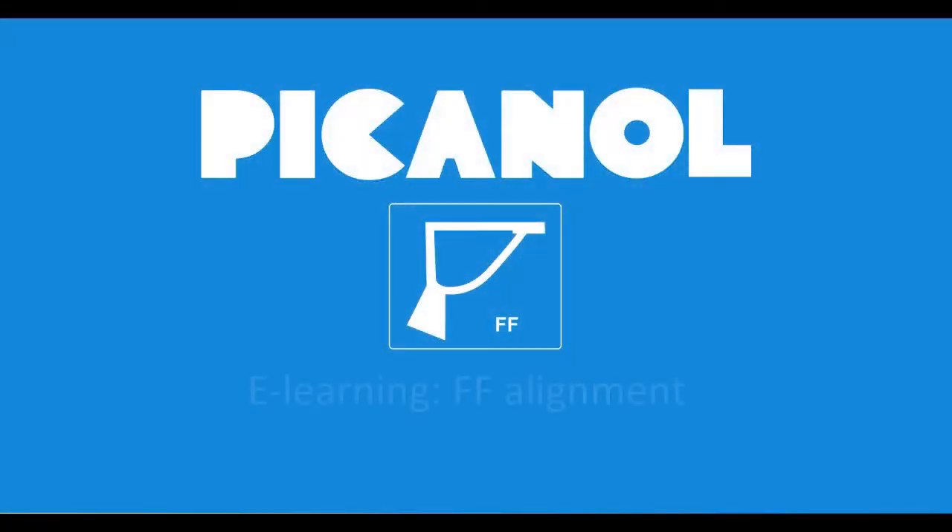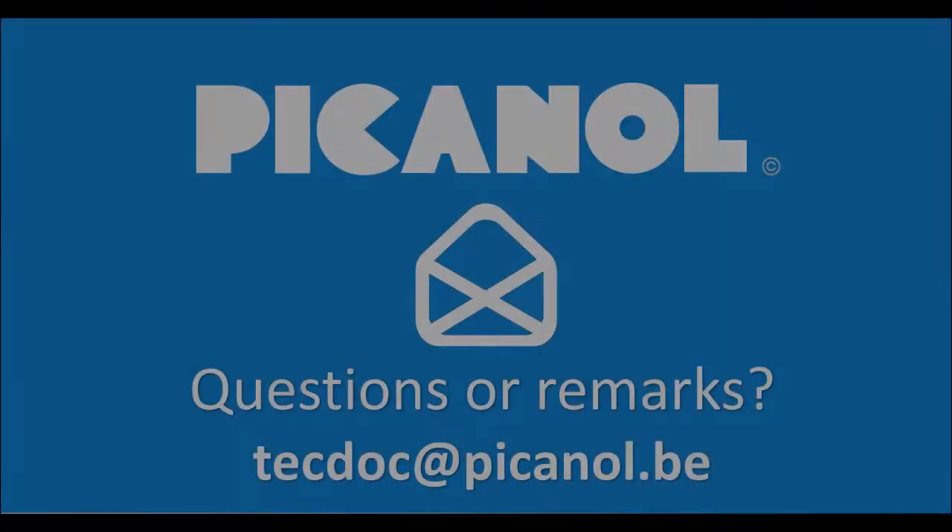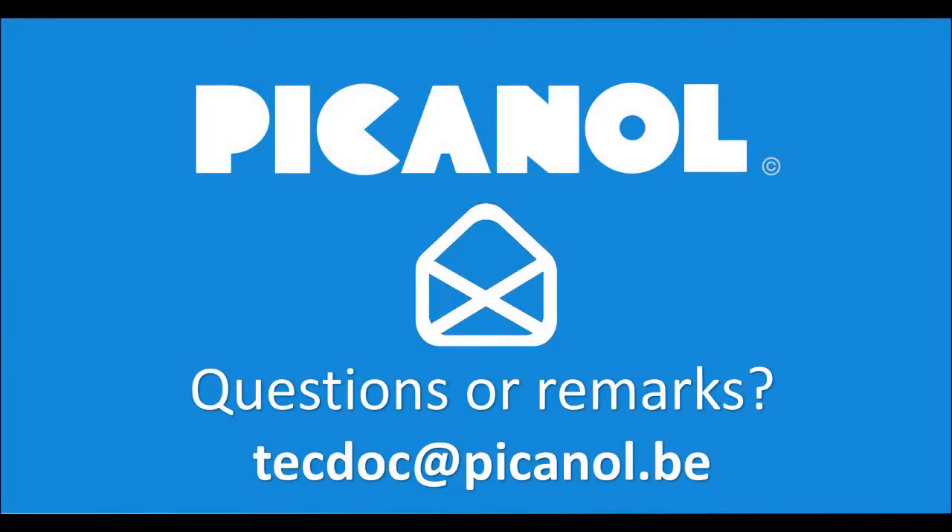Here we are. Please go to the next step. Please contact us.